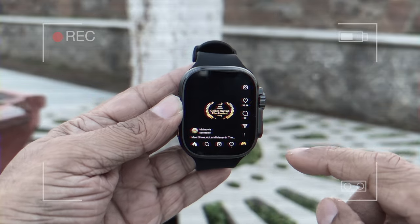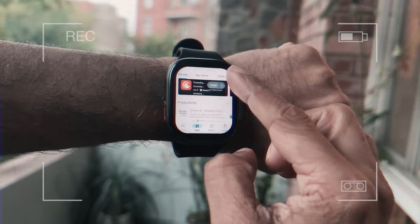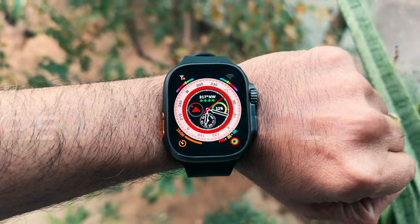Watch Instagram Reels all day from your wrist, book any Uber cab without your phone — it's unbelievable. The watch comes with a full-fledged Play Store to download any app you need. Here's the all-new Firebolt Oracle. It's actually a wrist phone where you can insert a SIM card directly inside the watch, so technically you don't even need a phone anymore.